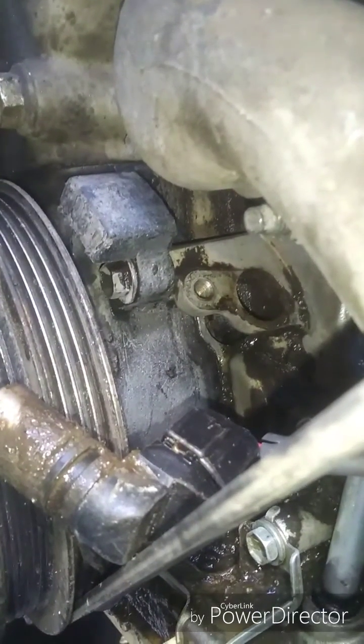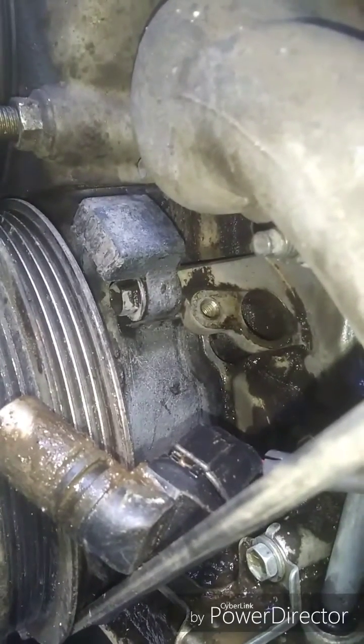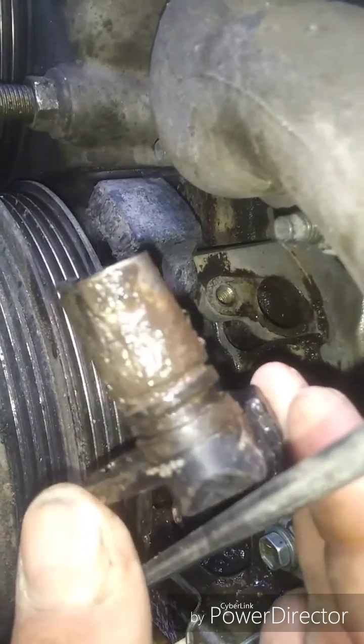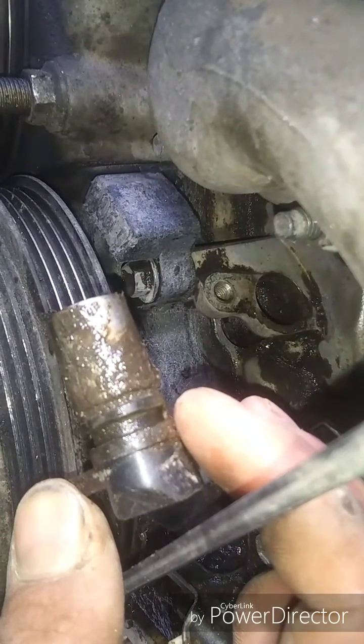Now I left the old one on here — this is how it looked when it came out. So as you can see, I don't know what the heck happened, but it looks like the gasket broke off at some point, perhaps.